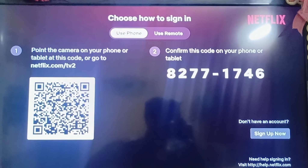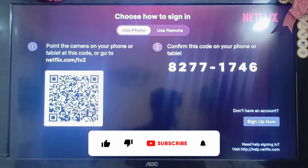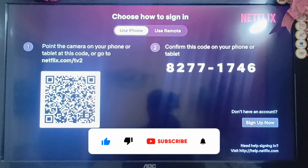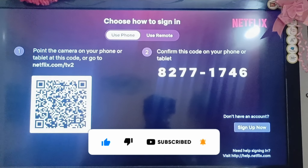This is basically how you will be able to sign into your Netflix account with a QR code. I hope you find this video helpful. If you did, make sure to hit that like button and don't forget to subscribe to our channel for more such informative videos.